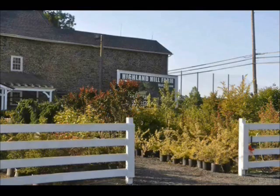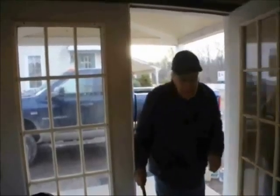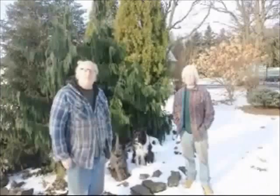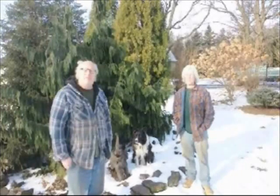I'm Bill. I'm Mark. And this is our tree farm. We work here at Highland Hill Farm on Route 313 in Fountainville, PA with my old man Don, my son Michael, and my son James. And one thing we've learned after 35 years in the tree business: we never know what job we're going to do next.